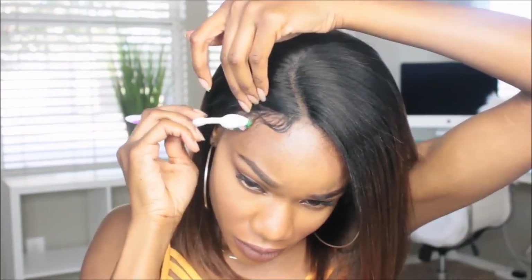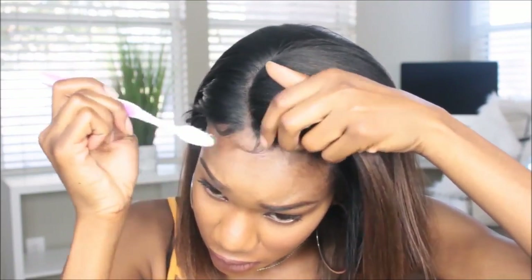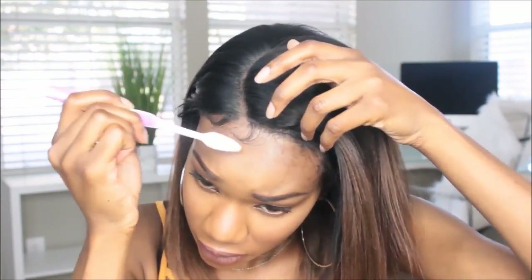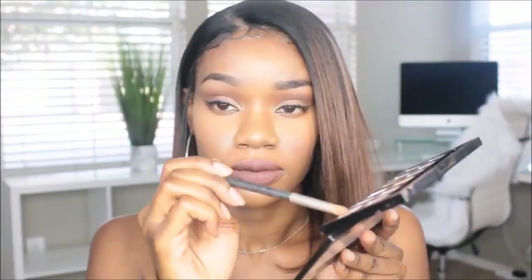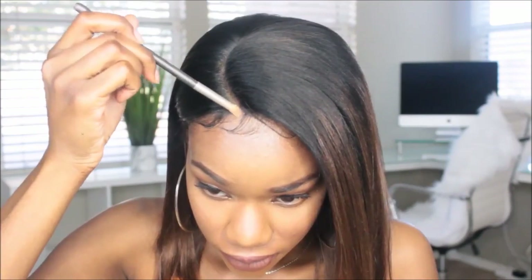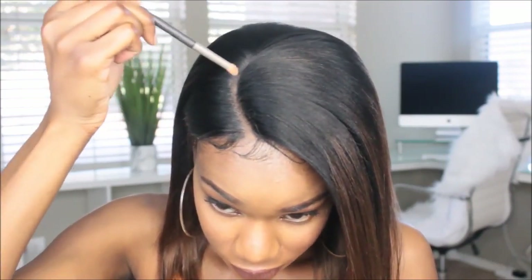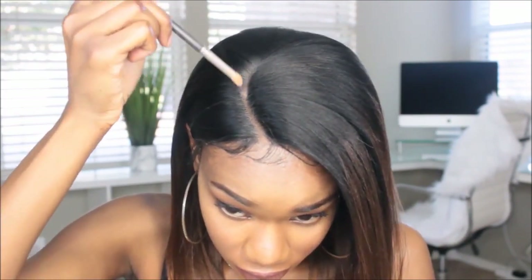Now I'm laying my baby hairs. I use my Wet Line gel to lay them — I don't really like the Got2b, I'm still practicing with that, but I love the Wet Line. You can get it from Walmart or I'll leave a link to Amazon down below. Now I'm taking a little of my eyeshadow powder because I lost my foundation powder.